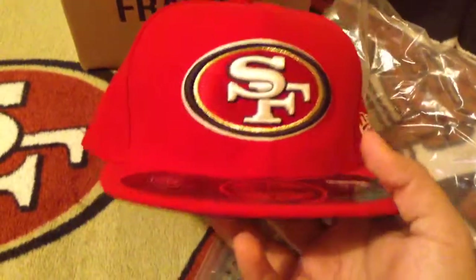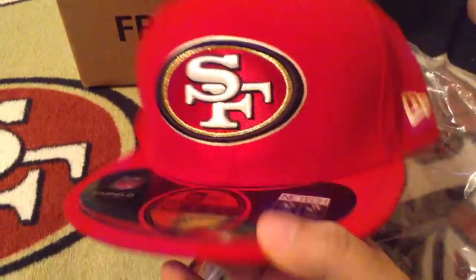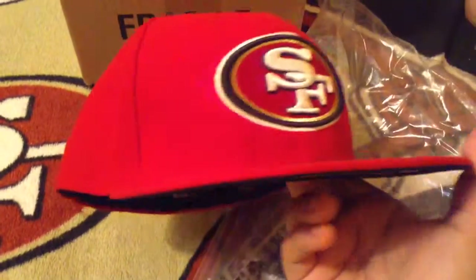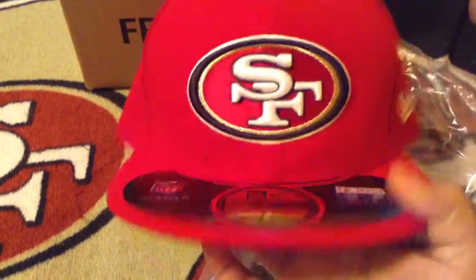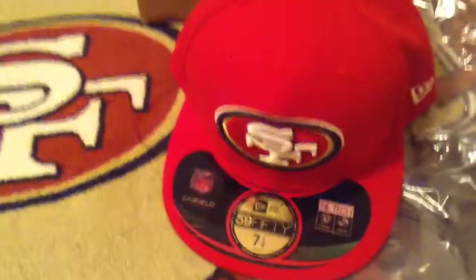Cost me $26.90. This has been an unboxing of the San Francisco 49ers on field hat, all red. You should go get yours today on eBay for cheap. Go 49ers!